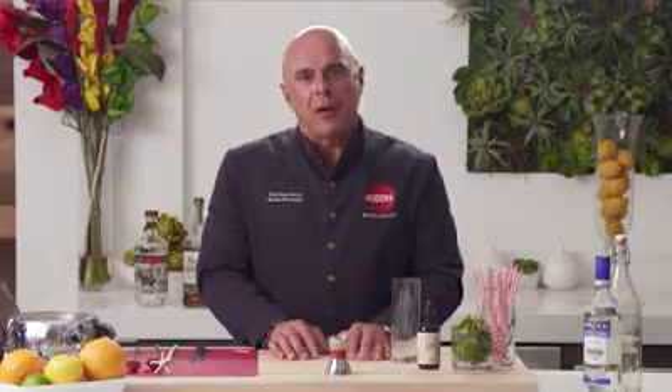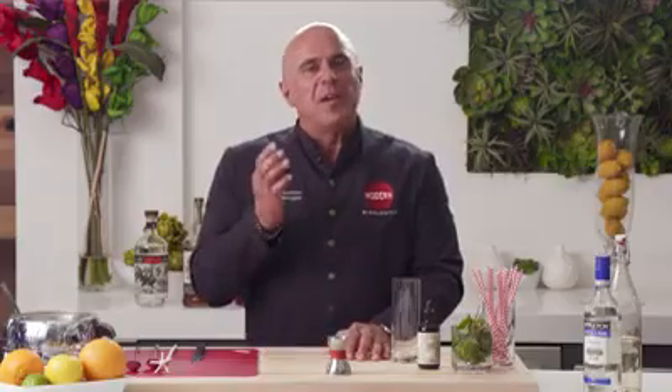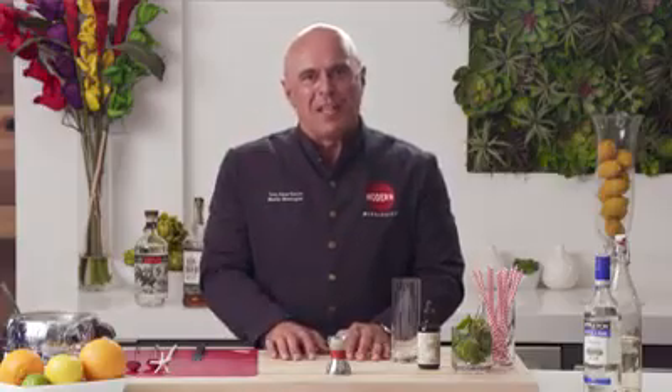Hi, I'm Tony Abuganum, partner at Libertine Social, as well as the creator of the drink program for T-Mobile Arena. One thing that we do, and we do really well over at Libertine Social, are swizzles.